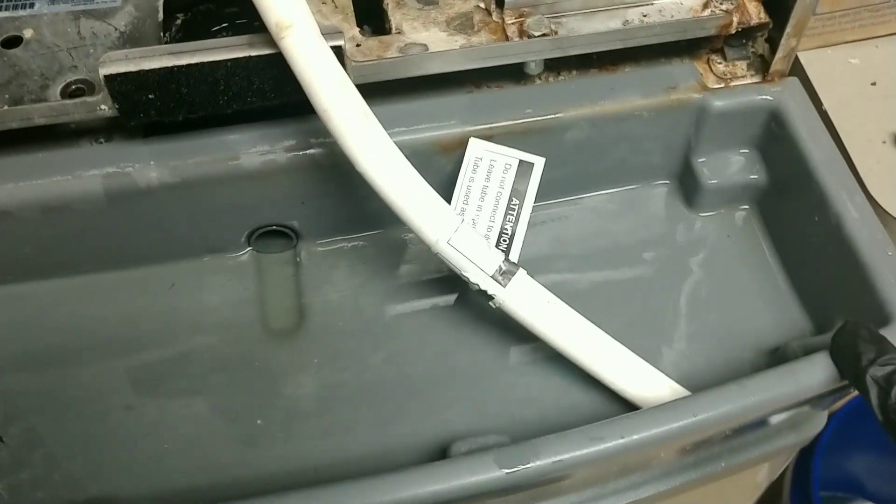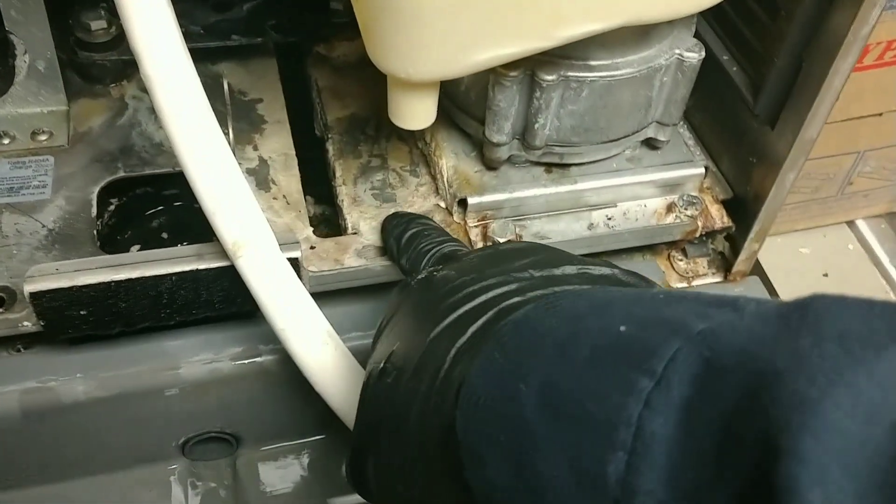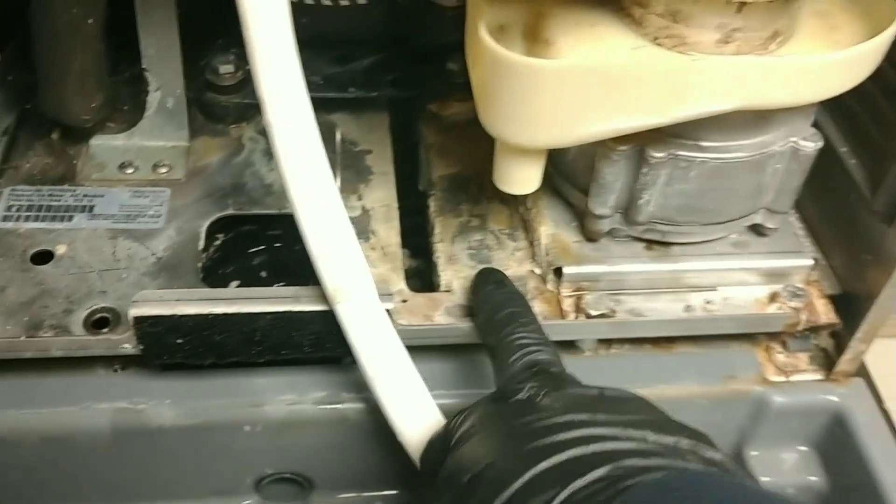Just gotta dump it. I was able to get some more of this scale off, but man, this is really stuck on there — I'm scraping it off with a screwdriver. It's really stuck on there, but we're gonna do as best we can.